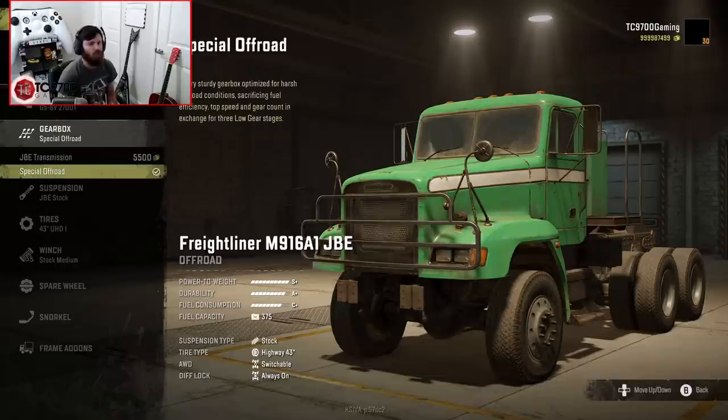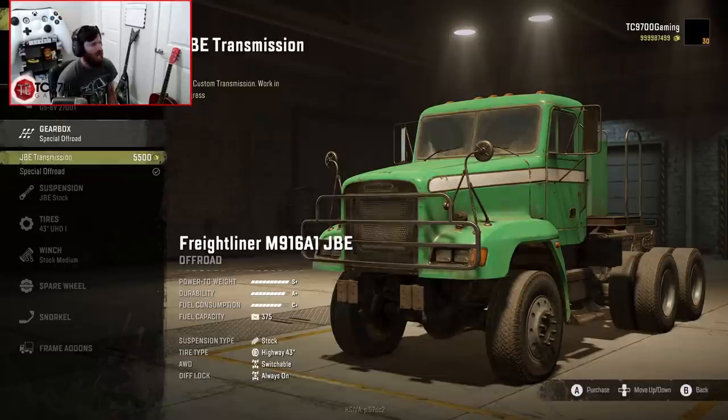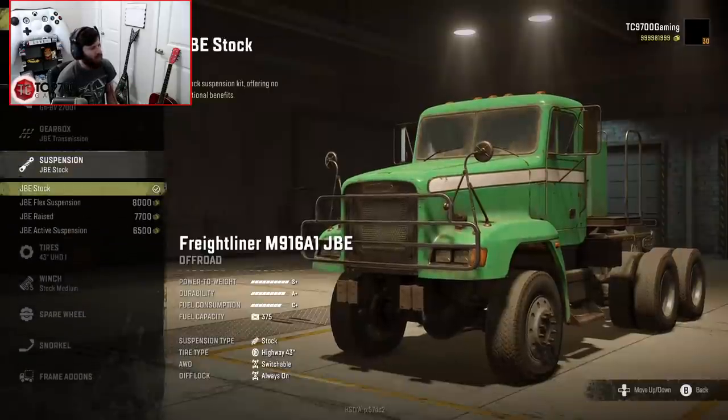We have two gearbox options: special off-road and JBE transmission, which is a custom work-in-progress transmission. We're going to use that one because I feel like it would best show off the truck's abilities.